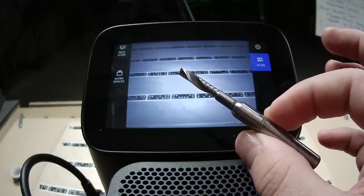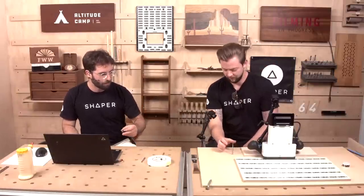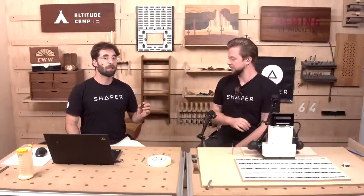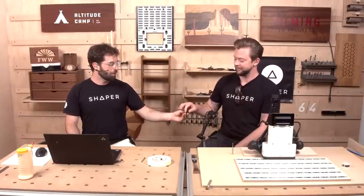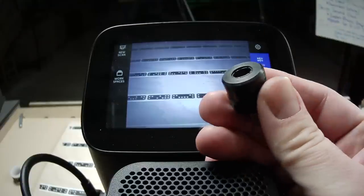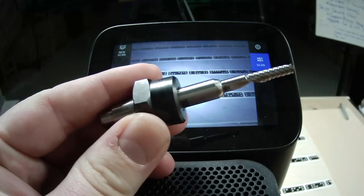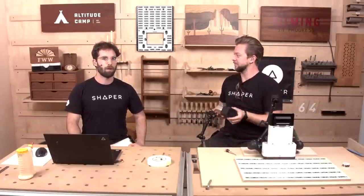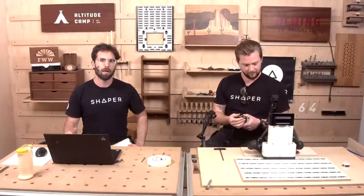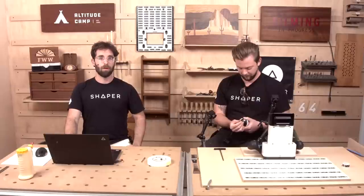We're going to use the 5-millimeter by 20-millimeter cutting length O-Flute router bit today — one of our favorites, and one of the things we're giving away. We're also giving away a standalone 8-millimeter collet. This lets you hold 8-millimeter shank tools, which is the largest diameter Origin accepts in your router spindle. You can use big roughing or long-fluted router bits without having to buy the whole kit. And last but not least — Shaper Studio. Let's dive in.